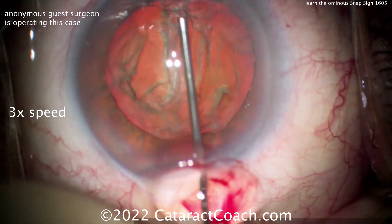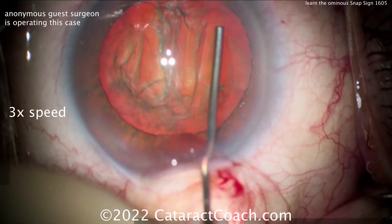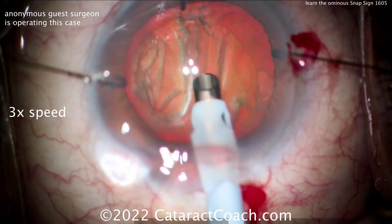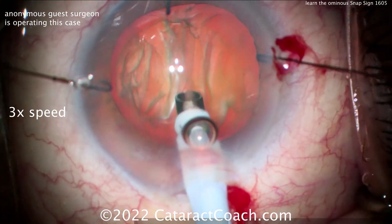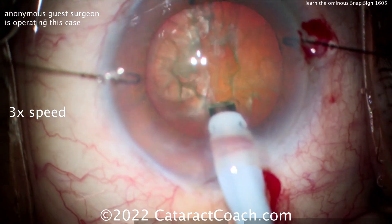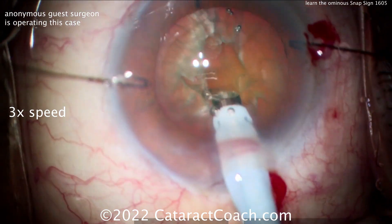Sometimes you inject too much BSS and the cataract comes out of the capsular bag — that's okay. But if you have a very small rhexis, or the cannula like in this case is blocking and preventing the nucleus from coming up, well, then the fluid has to be released somewhere and it blows out the posterior capsule.